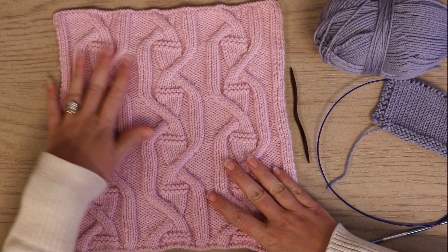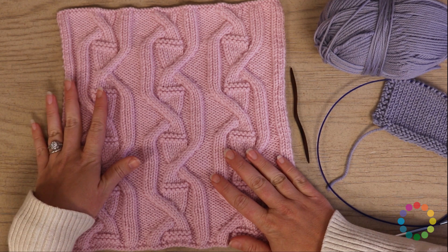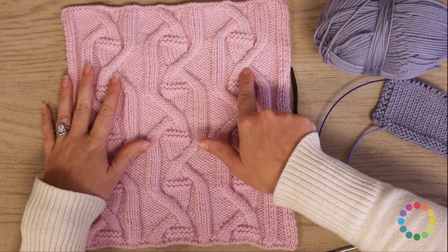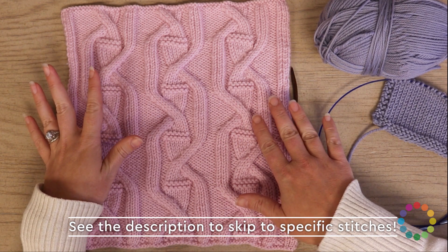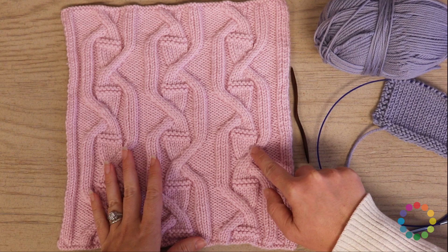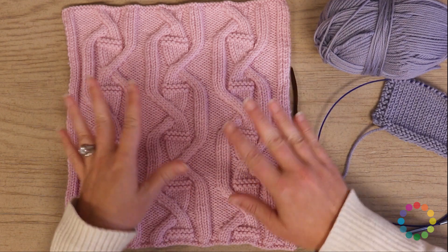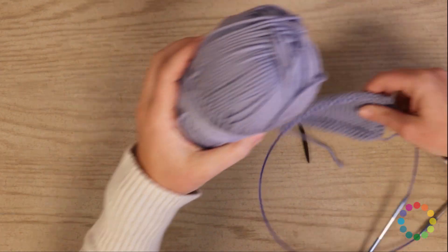So here we have our lovely block five, and you can see it is just covered in cables. We have lots and lots of cabling going on here, so I'm going to have a lot of different types of cables and twists to show you. Anytime you see a cross where you've got knit stitches crossing over each other, those are going to be called cables. And anytime you have a column of knit stitches going one direction or another, those are going to be called twists. I'm going to split up showing the twists in one section and the cables in another, so let's get started with the twists first.